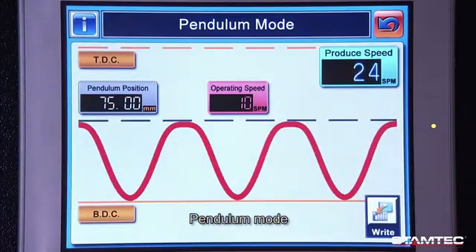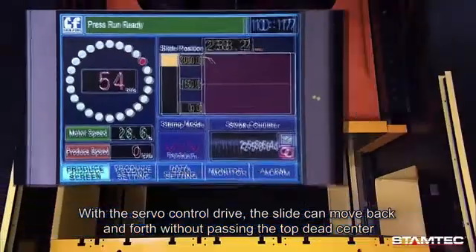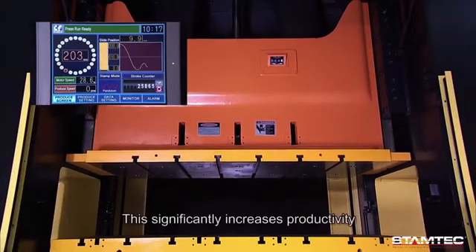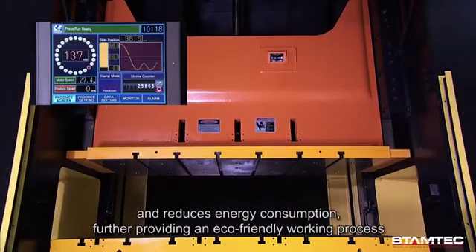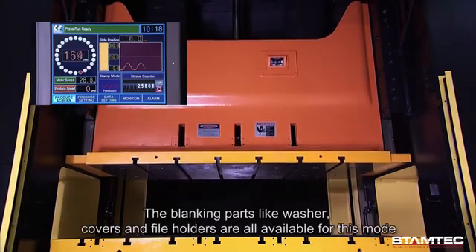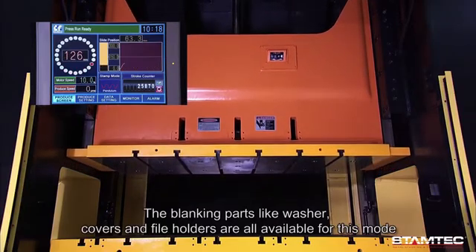Pendulum mode: with servo control drive, the slide can move back and forth without passing the top dead center. This significantly increases productivity and reduces energy consumption, providing an eco-friendly working process. Blanking parts like washers, covers, and file holders are all available for this mode.